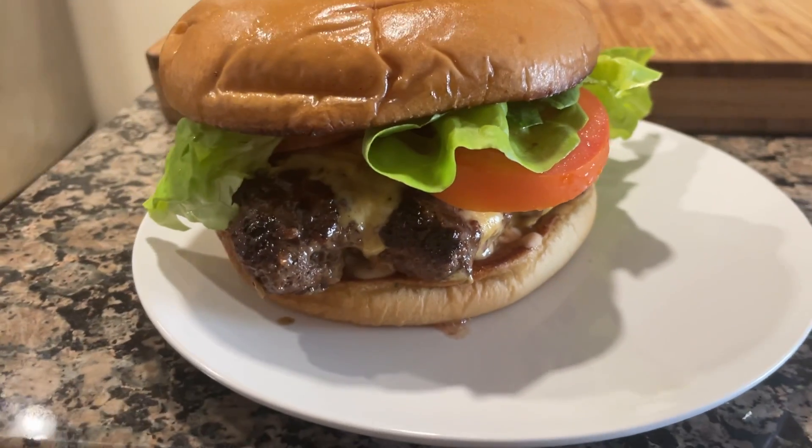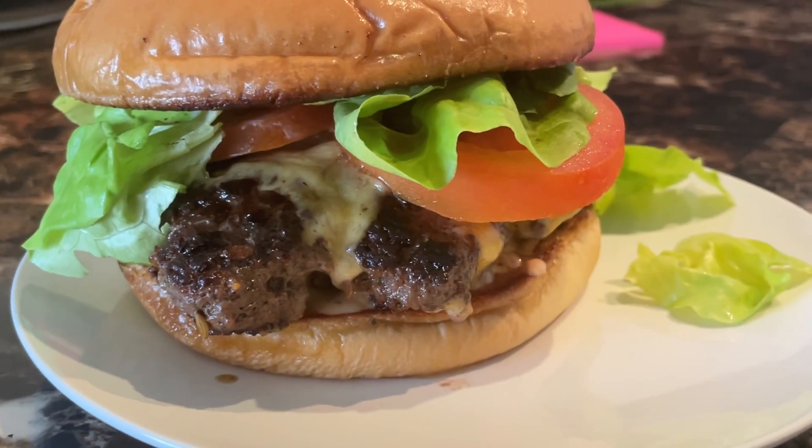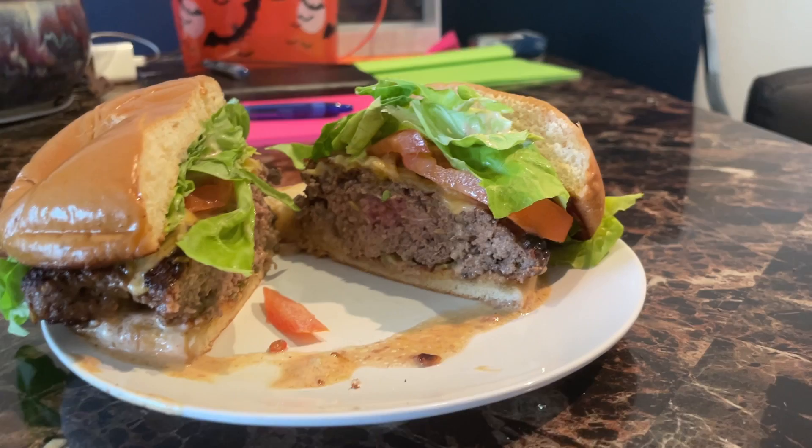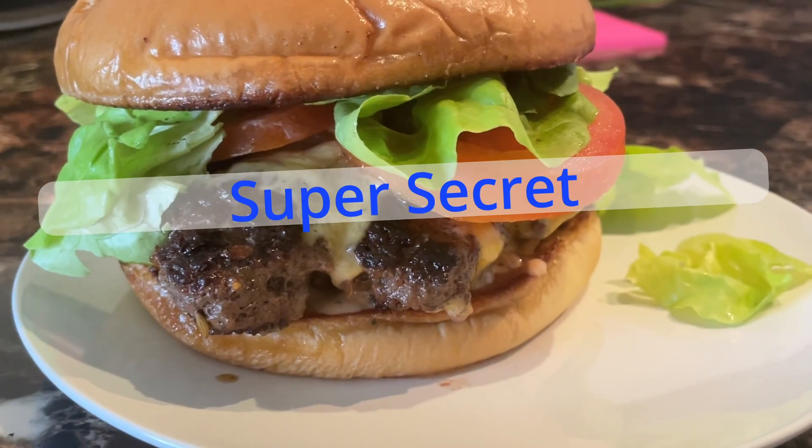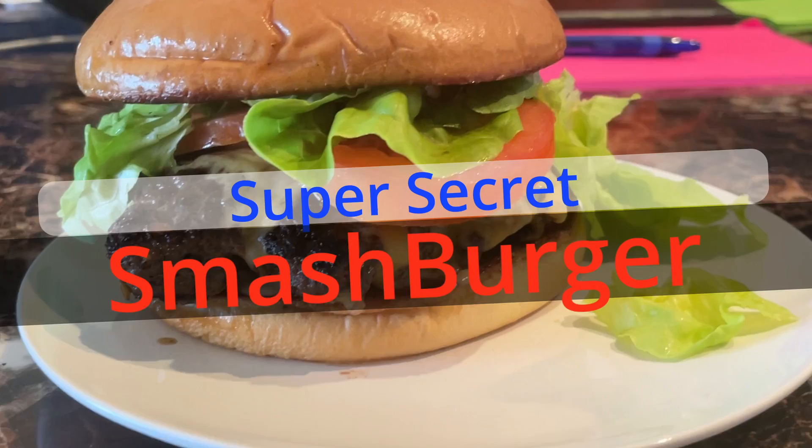It's that time again. We're making something delicious. Something Americana. Something with classic appeal and delicious meat. I call it the Super Secret Smash Burger.